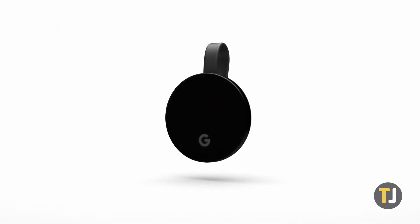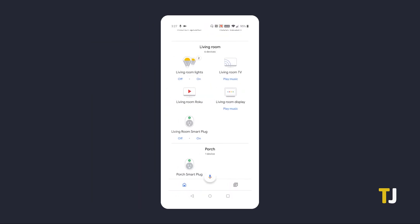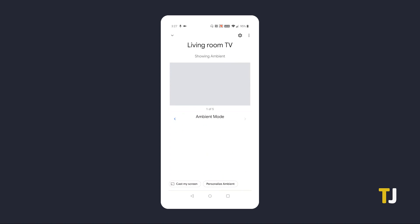If your Chromecast is still connected to the internet, you can change your network settings from the Google Home app. Before we begin, make sure your smartphone or tablet is currently connected to the Wi-Fi network you want to connect to.